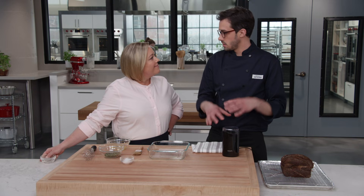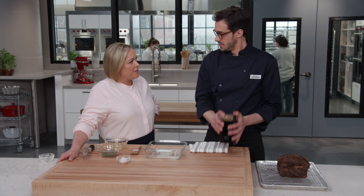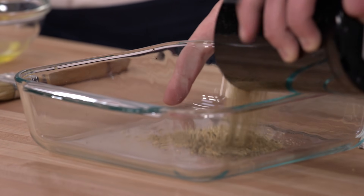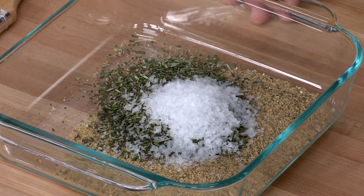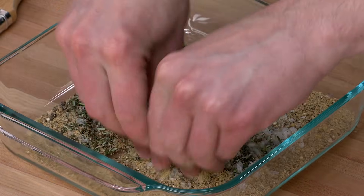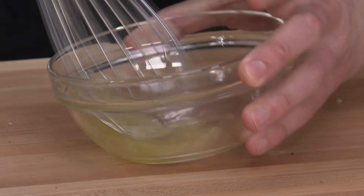We want these coarsely ground, so we'll do pulses with a little shaking. Transfer that mixture to a shallow dish and stir in a third of a cup of finely chopped rosemary and two tablespoons of flake sea salt — that's going to add tons of flavor and texture. Mix it together with your hands. To make it stick to the roast, the key is this egg white — about 30 seconds of whisking until nice and foamy.